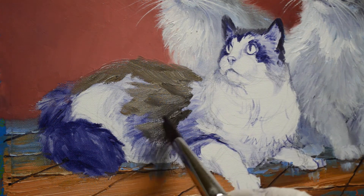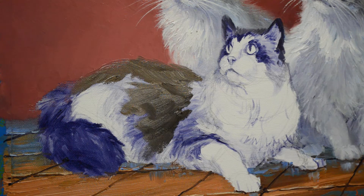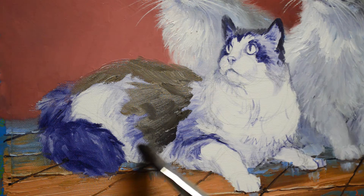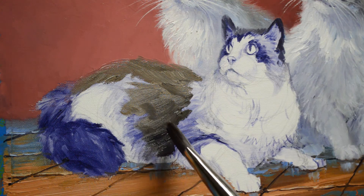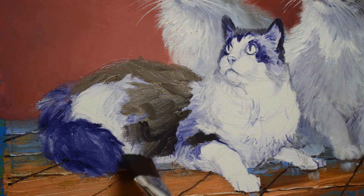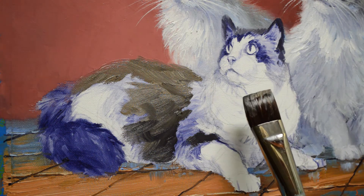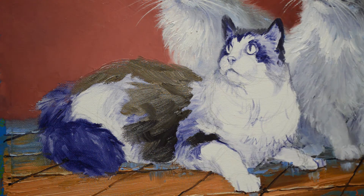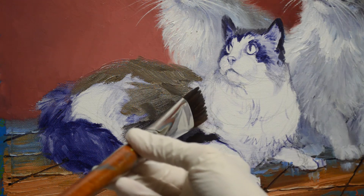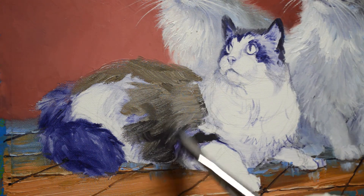Their colors are cooler, so they're more in the background. His darker points go more toward the deep browns rather than blacks — he's kind of like a seal point Siamese cat. Using my big brush, this is called a bright brush. It's got a square end. I really like these brushes. I can use the broad edge to cover a large area, or I can use a corner to get details.